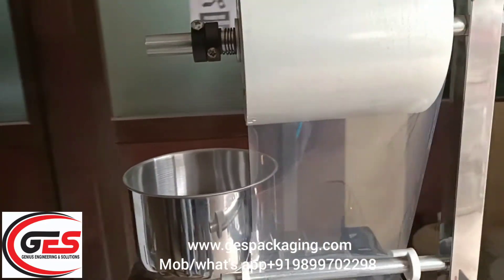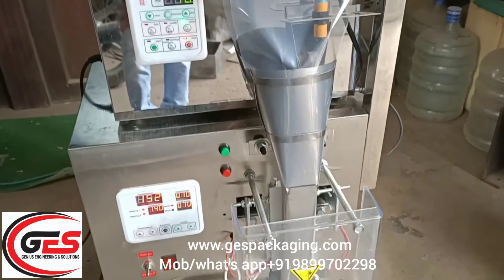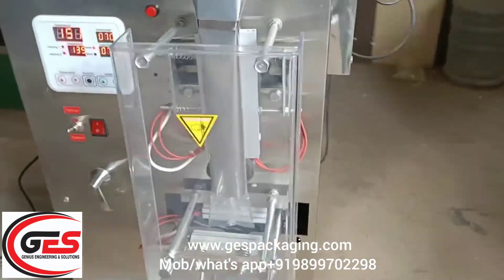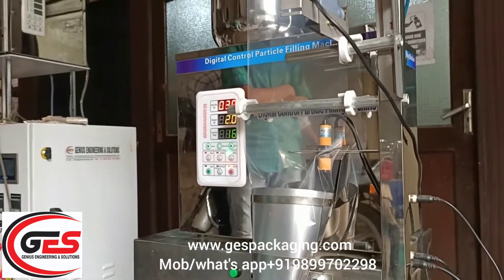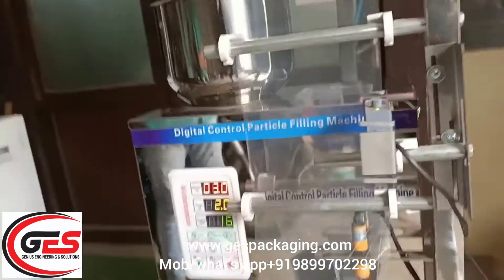Hello friends, as you will see your machines and videos, these machines are fully mechanical, intermittent motion, and this is a gravimetric concept. Its limit is 2 to 100 grams, 99 grams, and you can pack granules and powder.